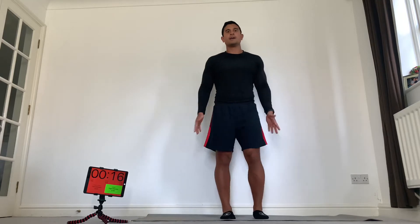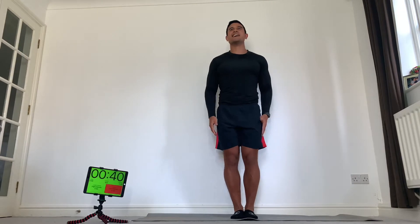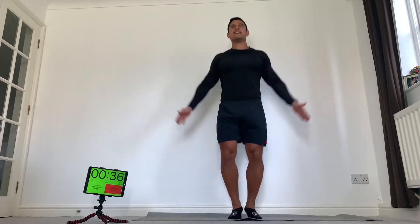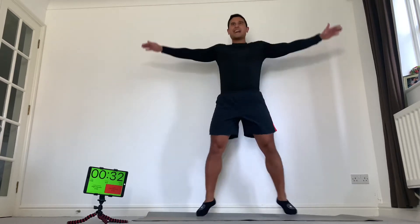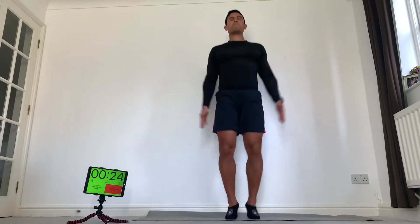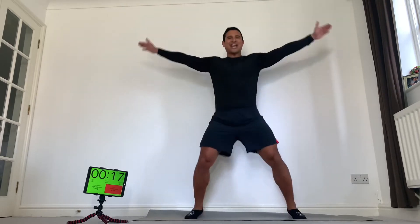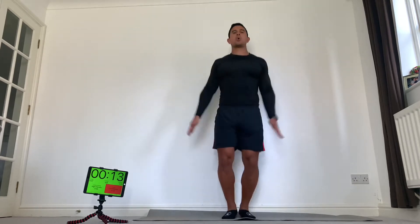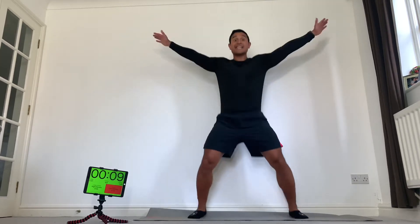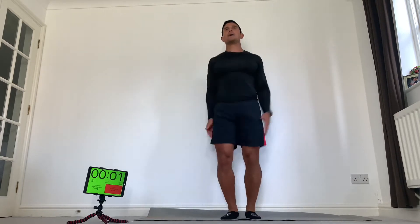We've got a star jump. Arms are straight, legs are straight — they're going to both come out as one, in as one. Go fast, don't pace it, everything you've got. Come on, speed — see if you can go faster. Balls of your feet, don't be flat-footed. Big chest, big posture. Don't slow down, no one quits. 10 seconds, dig deep, come on. Big finish.